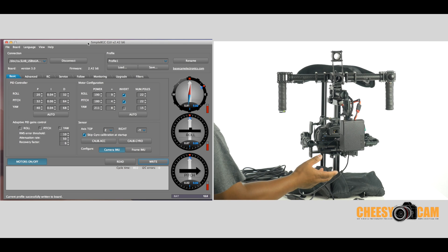Alright guys, if you haven't heard, there's some new firmware released for the BaseCam electronics Alexmos software. Any gimbal using that system — and there are a lot of them out there. The new firmware has a ton of features, most of which I'm not even too sure about just yet. I'm still learning it.